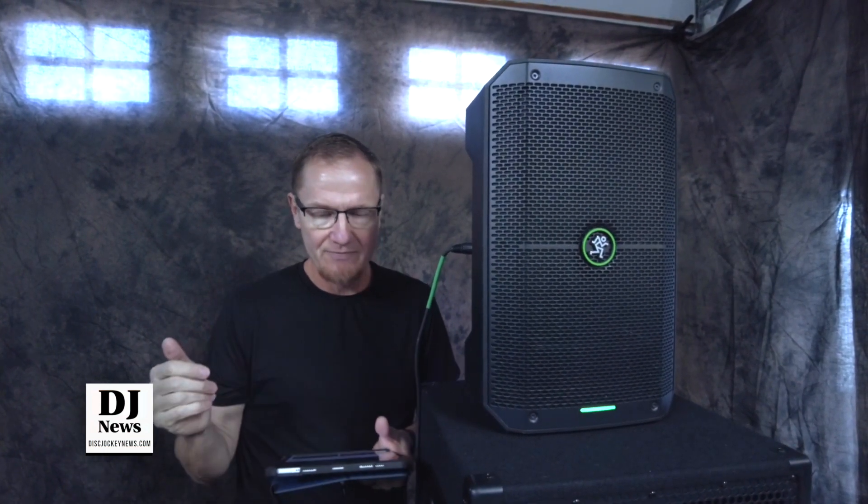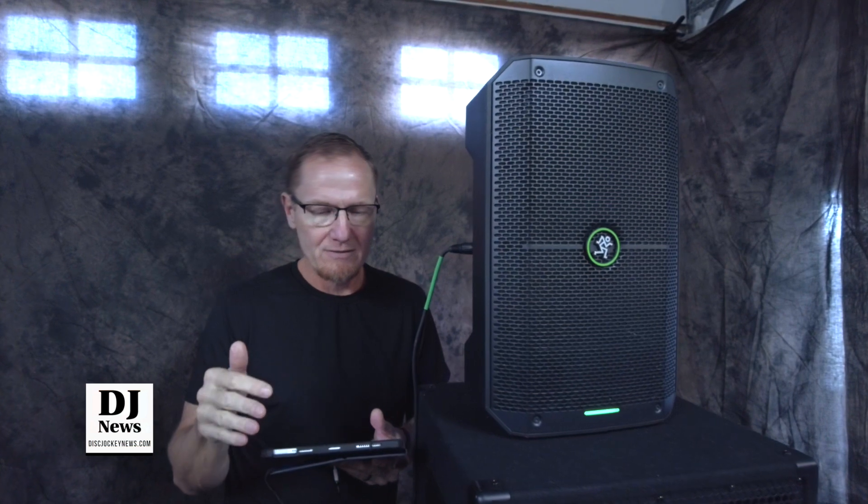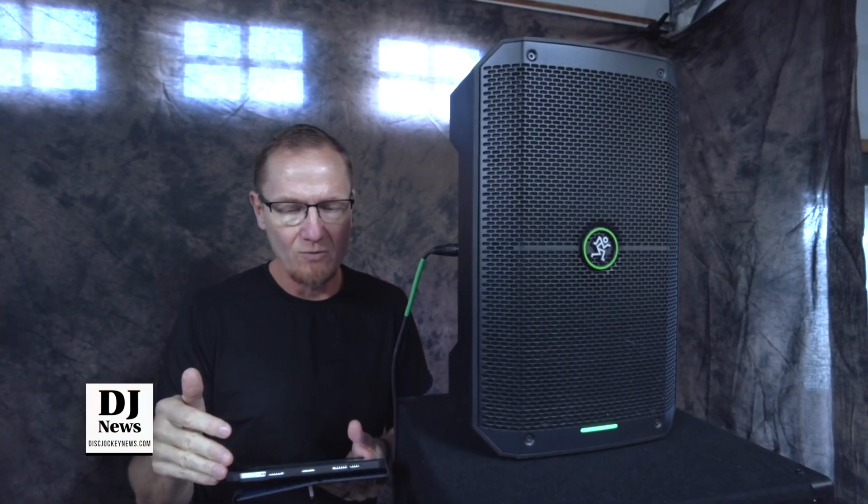Now we're at 60, coming up on 70, then 80, 90 hertz, 100, 110, 120.